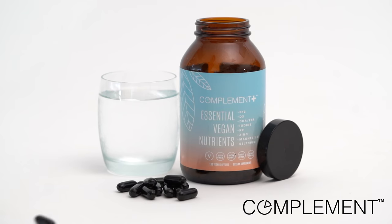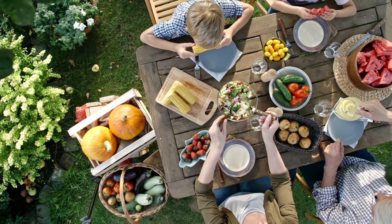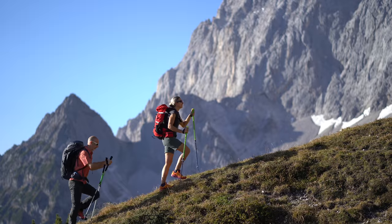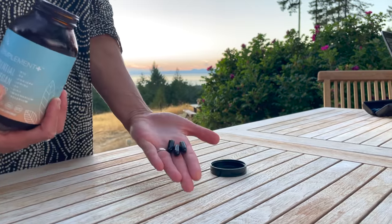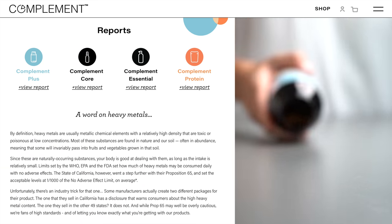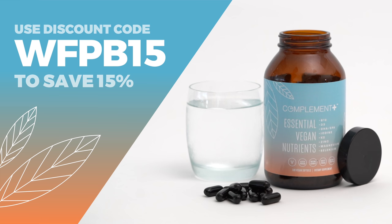Today's show is brought to you in part by Compliment. As healthy as it is, did you know there are a handful of missing or hard-to-get nutrients from a plant-based diet? The latest research suggests that complementing your diet with a few specific vitamins, minerals, and omega-3s will help boost your energy and keep you thriving for the long term. That's why I take Compliment Plus every day. Compliment Plus contains the eight critical nutrients in dosages optimized specifically for plant-based eaters. They're completely transparent about ingredient sourcing and third-party testing, publishing the results directly on their website. Use the code WFPB15 at checkout to save 15% off your order.